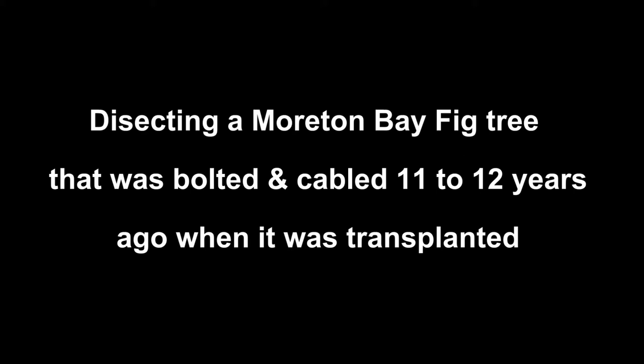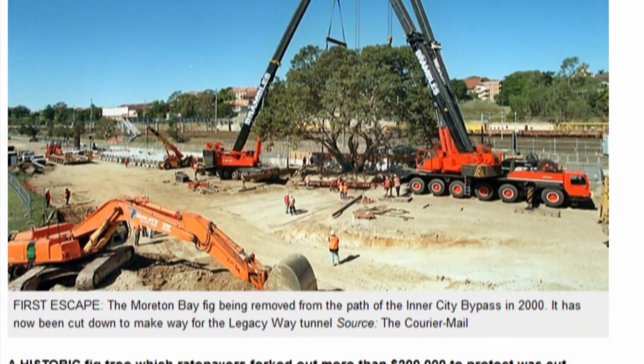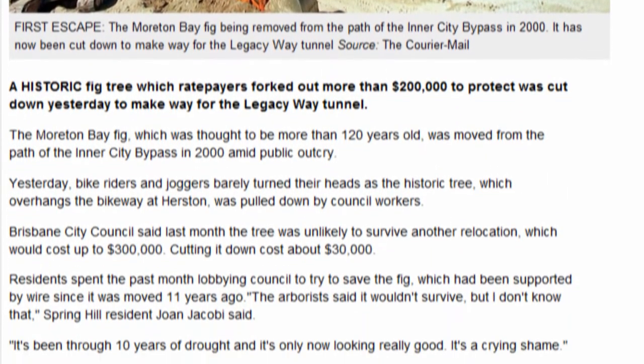Around 1999, year 2000, a large Moreton Bay fig tree was transplanted for the Hale Street Bypass. There's a picture of it with the news article. It cost $200,000 to transplant, but now the new tunnel entry is right where the fig is.